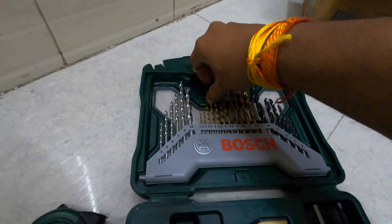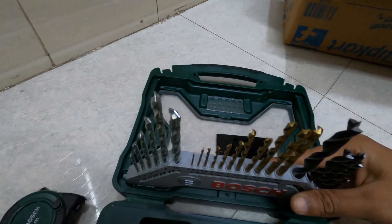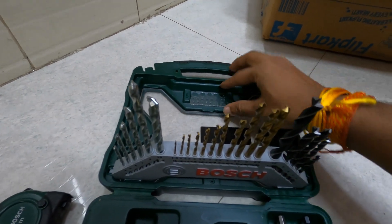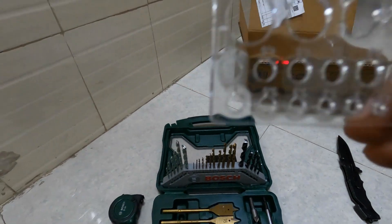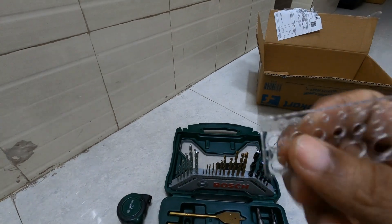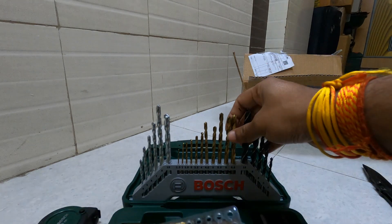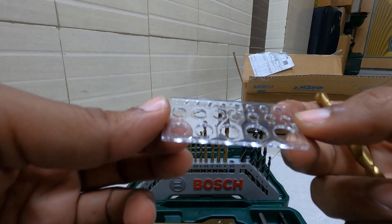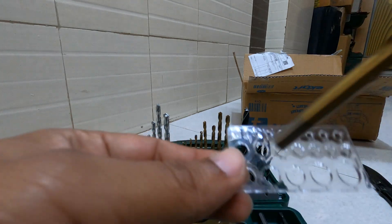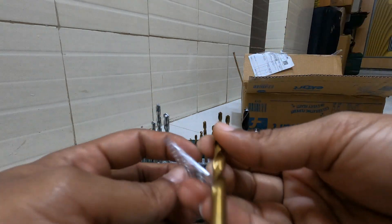This part actually moves — this is a scale they have put. Let's see if I can remove it. Yeah, this is useful. If you see closely what is written: 1, 1.5, 2 — I think these are to measure the drill bit size.